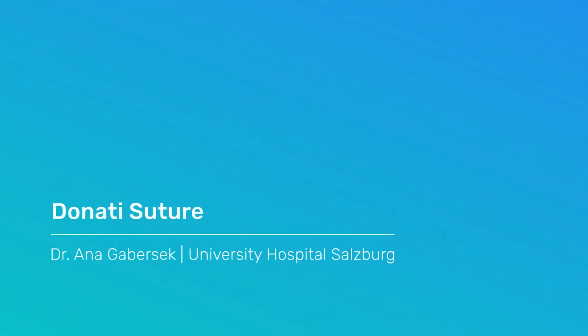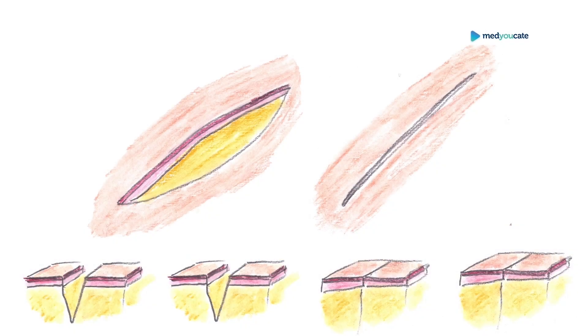Welcome to our next Medicate video on basic surgical techniques. In this video we will demonstrate Donati Suture. We are going to demonstrate two surgical sutures: Donati Suture and Algovia Suture. The Donati Suture is also known as the vertical mattress suture.